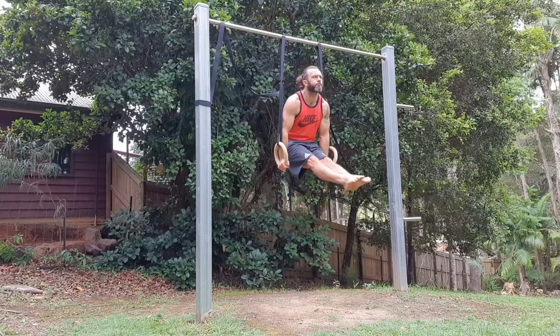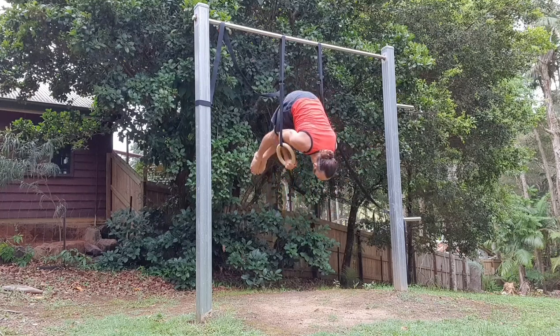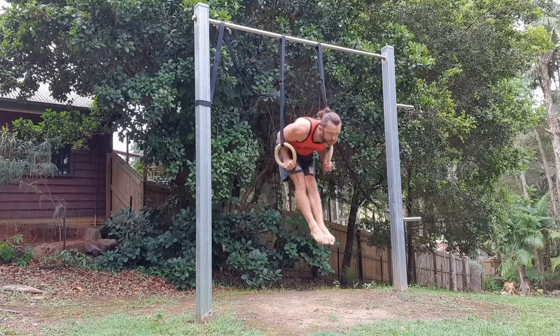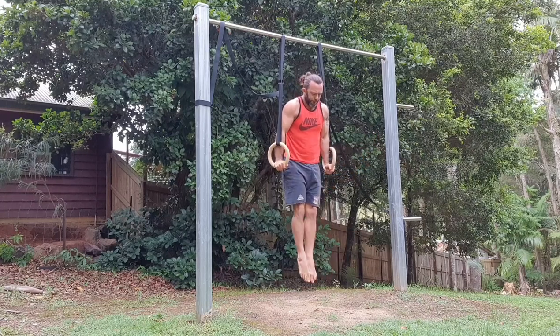Then I had to play with some L-sit to shoulder stands, which are extremely challenging for me. I have a lot of trouble with the shoulder stands so they need work, but I did a couple of sets of singles. It's just starting to rain — quite nice actually — but these timber rings do not do well in the rain. I've left a set out before and they basically fell apart, so if you get the timber rings, make sure you take them in when it rains.